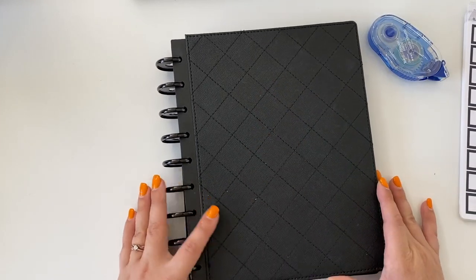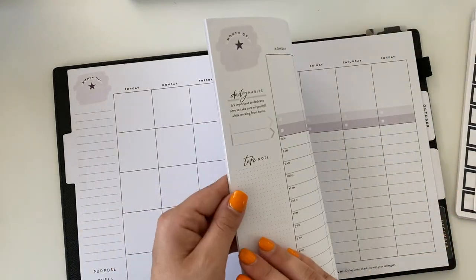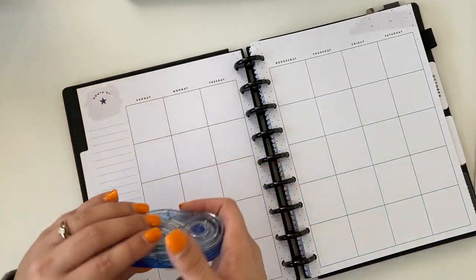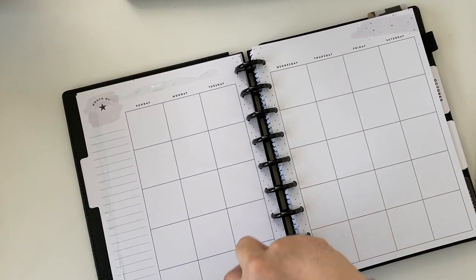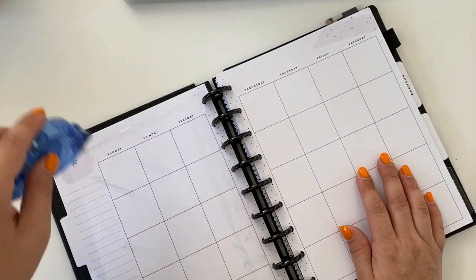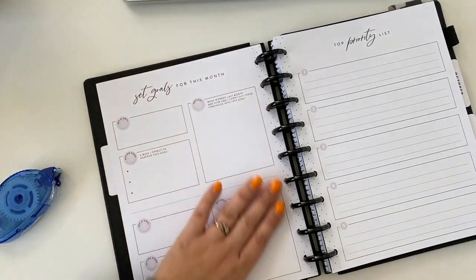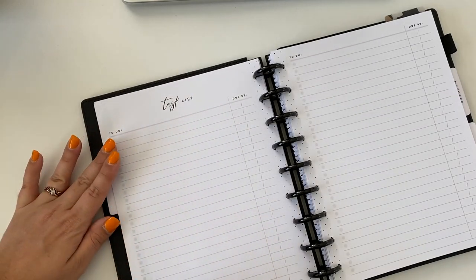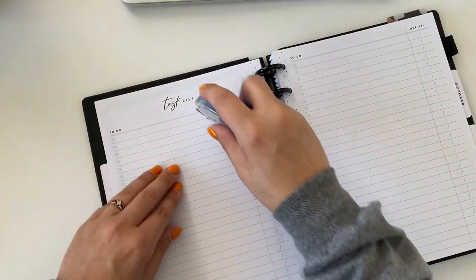We have some dividers and then we have my planner. Opening it up, the first thing we're going to do is go to this section where we can do block scheduling — it has times on there. I don't need the calendar section of this planner because I use a big desk calendar for the month, so we're going to tape this off. I also don't need the task list; I would just completely pull it out, but it's attached to the section we need next so we have to keep it.